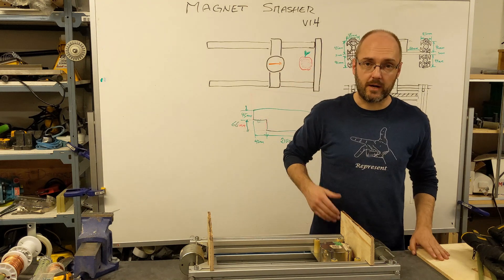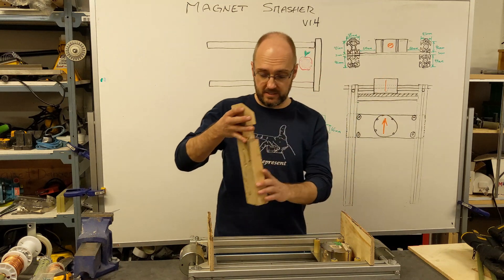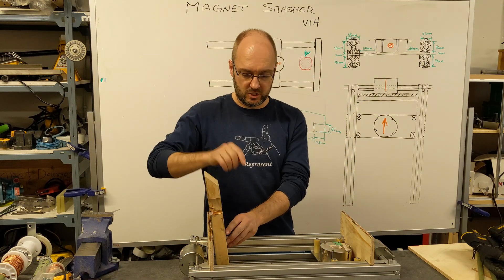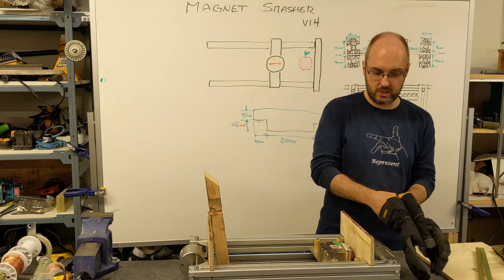Right now I'm going to do a test of this, just without anything in there. All I'm going to use is this piece of wood. This is my standard test block, and it just keeps this magnet from hitting this too hard — it doesn't allow it to accelerate too much.